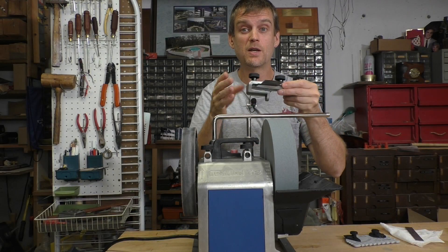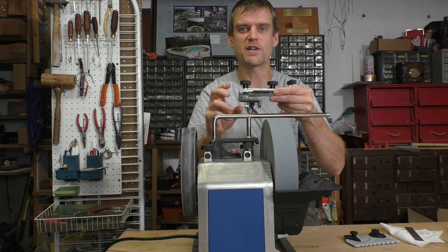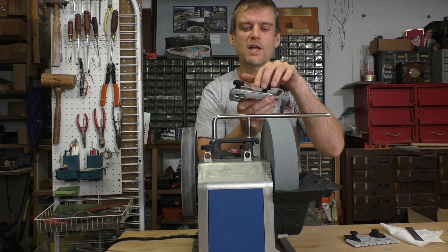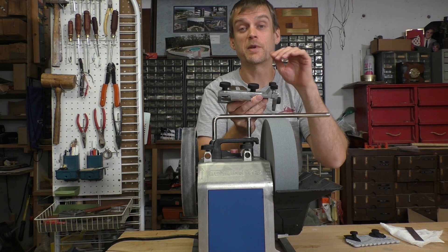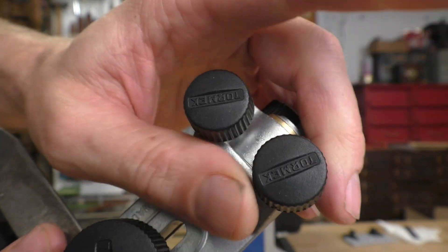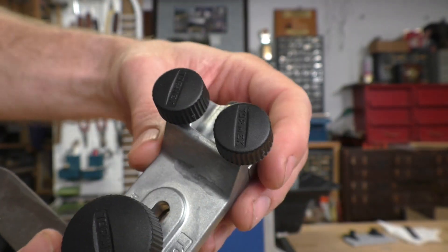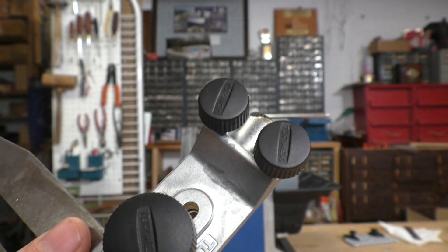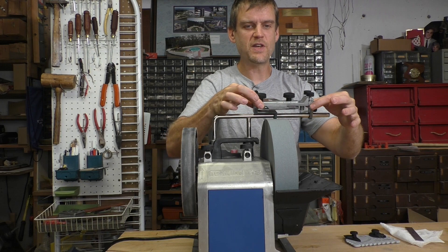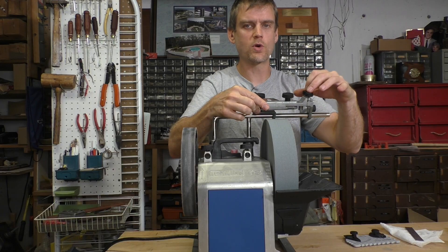Now we've got the plane blade perfectly straight in our jig, cutting all the way right across the very front. In order to get the camber — the convex shape — I'm going to loosen the two micro adjust knobs just a little bit and start grinding with a little bit more pressure on the outside corners, checking my progress as I go. I'm going to turn each micro adjust knob a quarter turn to loosen both of them, which gives me a slight rocking ability of the jig on the universal support.